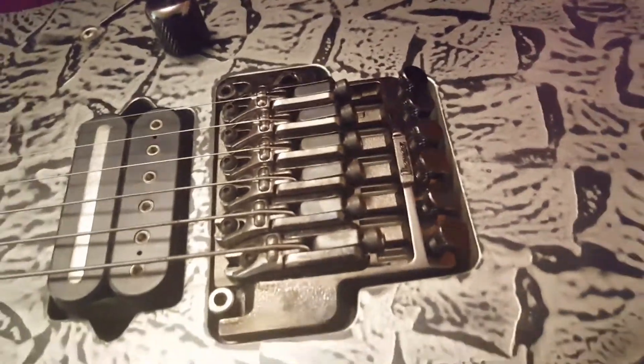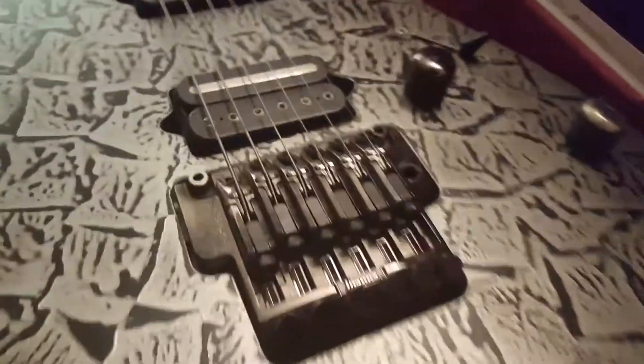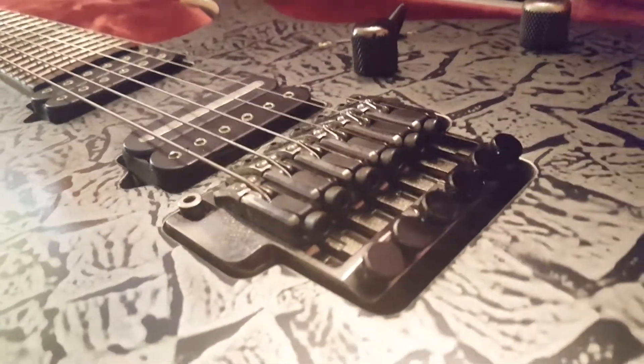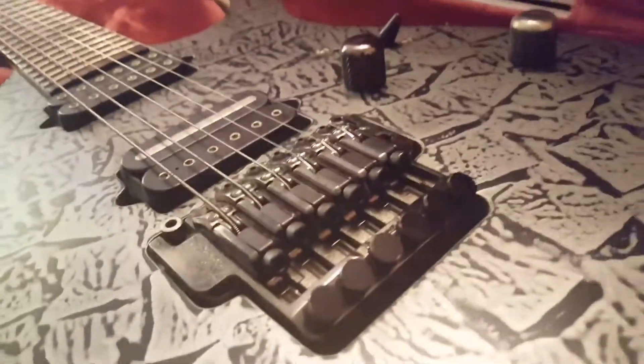I like these bridges a lot. Some are stamped 'licensed by Floyd Rose' and others are just stamped Ibanez like this one, so I'm not sure exactly where this falls. But it's definitely different from all the licensed Floyd Roses I've ever encountered.